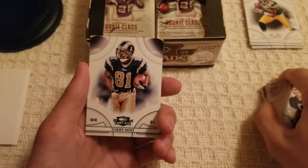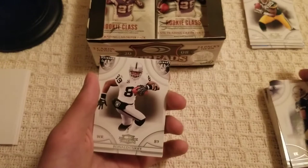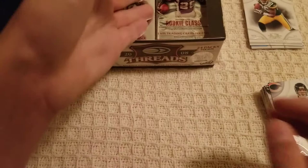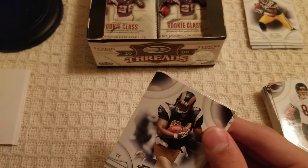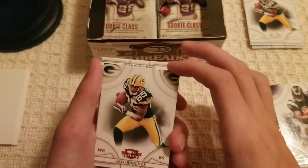Trent Edwards, our second Torry Holt of the video, Jason Witten — this is when he was in his prime, 1,145 yards. Ronald Curry and Rex Grossman — the pre-Jay Cutler era. Randy McMichael and a Greg Jennings red variant — not numbered, but it's a red variant so I'll take it.